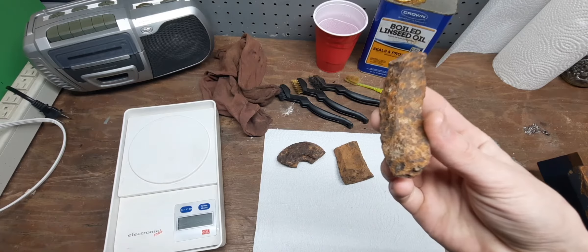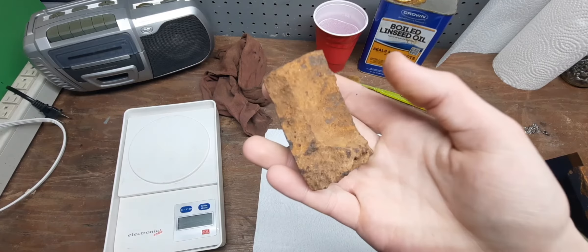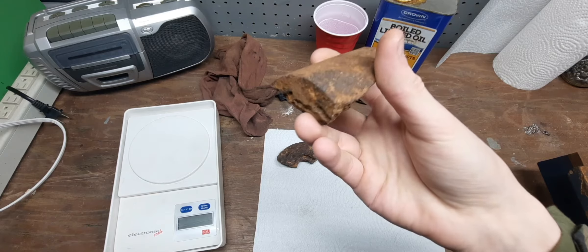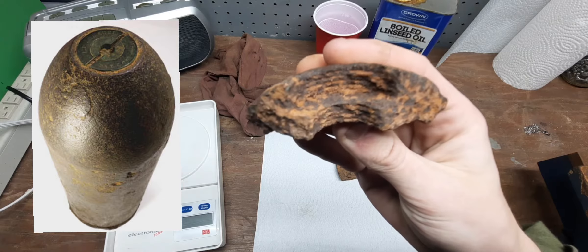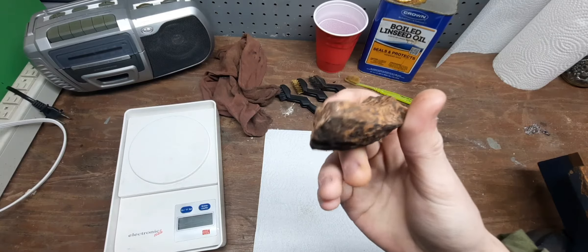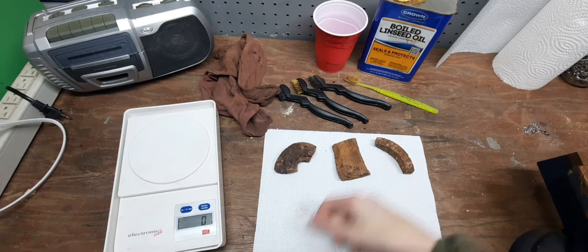Just to recap, these are all uncleaned artillery shell or cannonball shrapnel pieces from the American Civil War. For example, this one is from the base of an artillery shell — you can see the sharp angle there where it would have been flat on the bottom. This one is my favorite piece; you can see where the brass fuse would have been screwed in — you can see the threads there. I'm hoping I'll be able to clean those threads up pretty nicely. Before we start cleaning, I'm going to weigh them so we can see how much rust we actually remove.